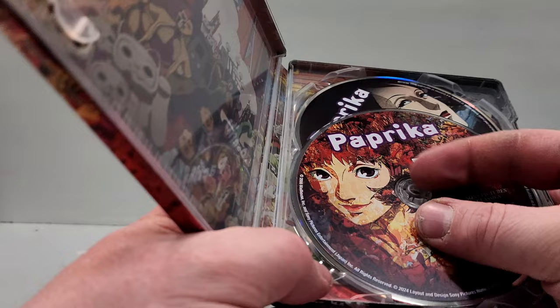This one was a first-time watch for me. Paprika is a mind-bending anime film that takes viewers on a surreal journey into the realms of dreams and reality. Set in a near-futuristic world, the story revolves around a revolutionary device known as the DC Mini, developed for therapeutic purposes to allow therapists to enter and explore patients' dreams. The narrative kicks into high gear when the DC Mini is stolen and its powerful capabilities are exploited by an unknown adversary, causing dreams and reality to intertwine in unexpected, chaotic ways.